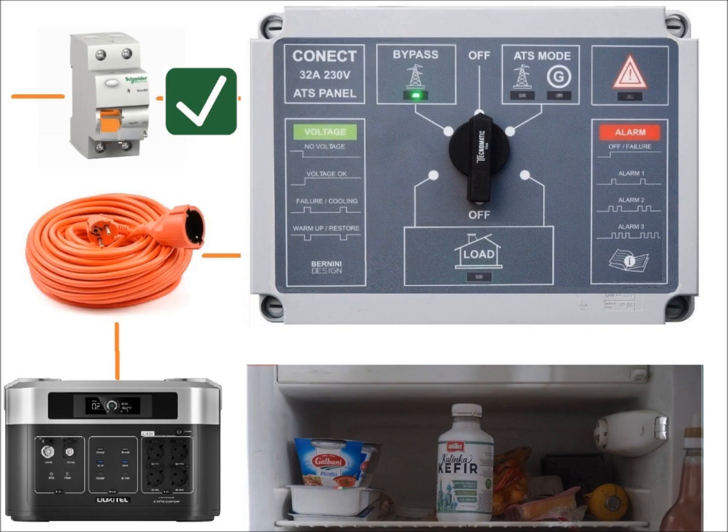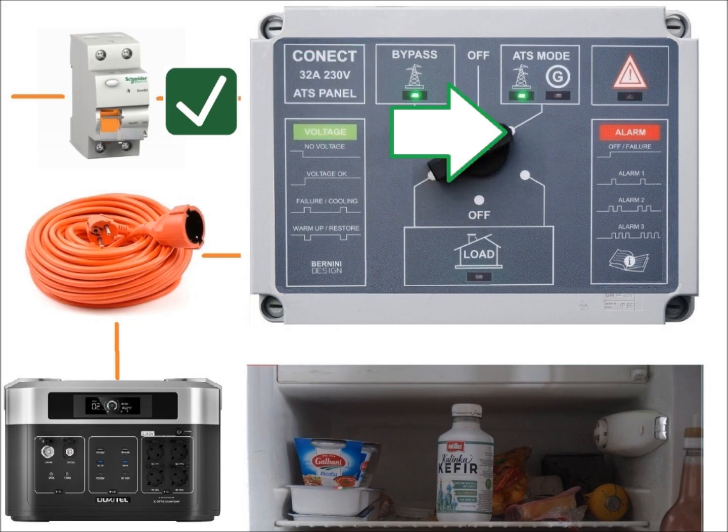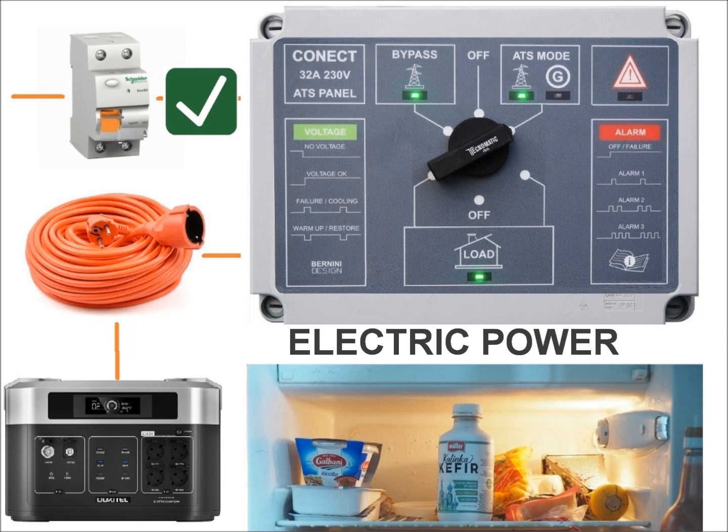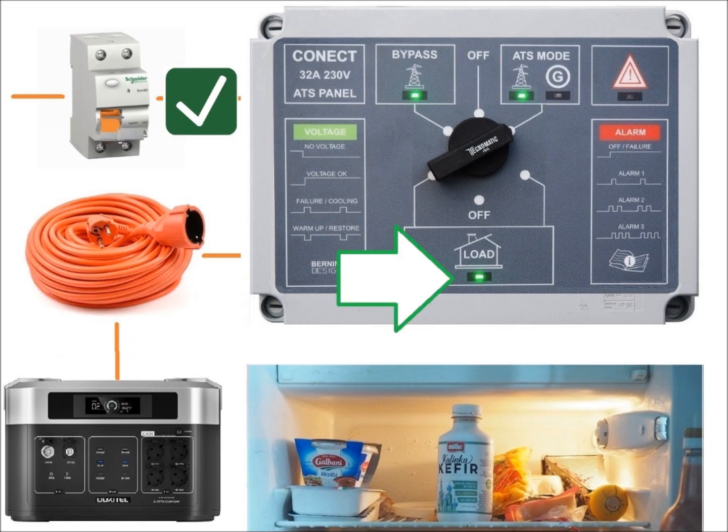After a correct installation of the panel you will find the switch in the off position. Apply mains voltage and the green light turns on. Put the switch in the automatic position and you will have power in the house. This indicator on the panel lights up.